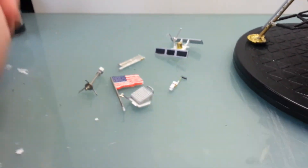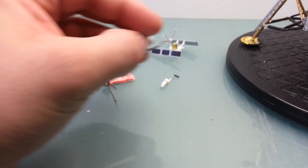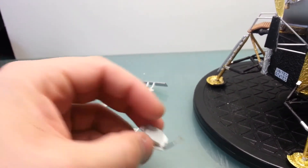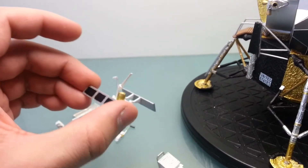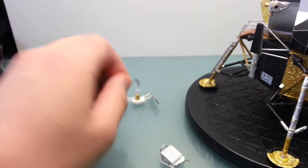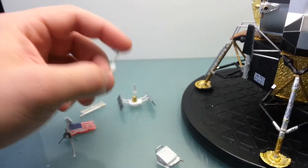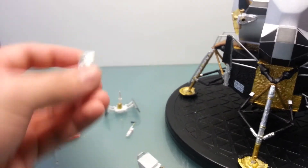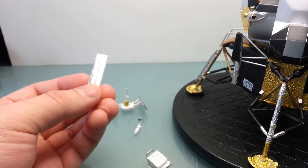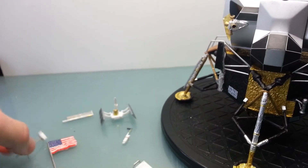The other things I've got here are some of the equipment. This is the Retro Reflector. These are all pretty basic — the Seismic Activity Experiment or something like that. I just basically went on Google, found the images and painted them up to match. This Solar Wind Experiment — just used the crumbled-up foil technique again. And the American Flag.